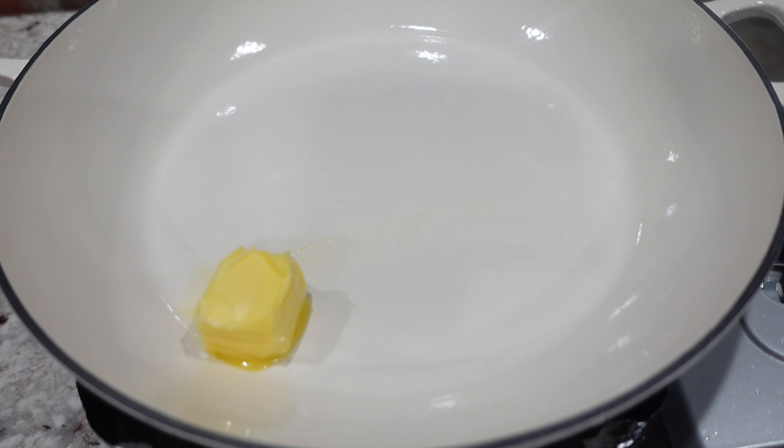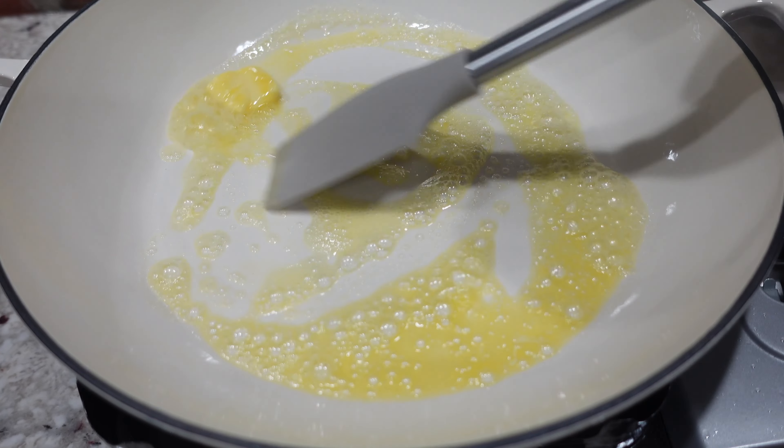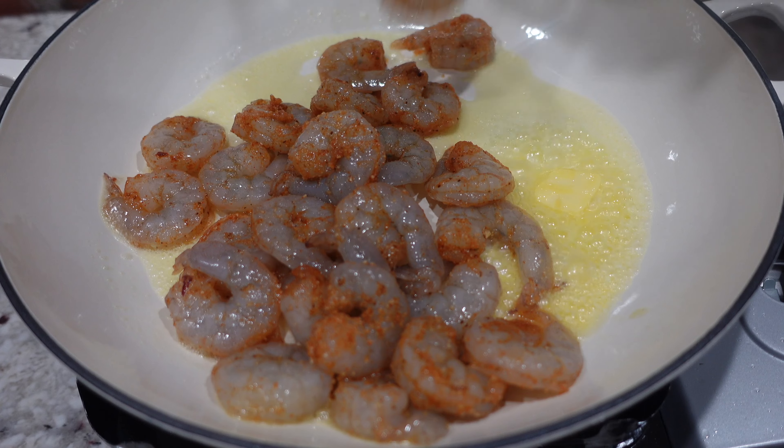Now to a large pan I added in some butter. I'm gonna go ahead and melt this down — we want to be sure not to let it burn, so as soon as it melts go ahead and add in your shrimp.